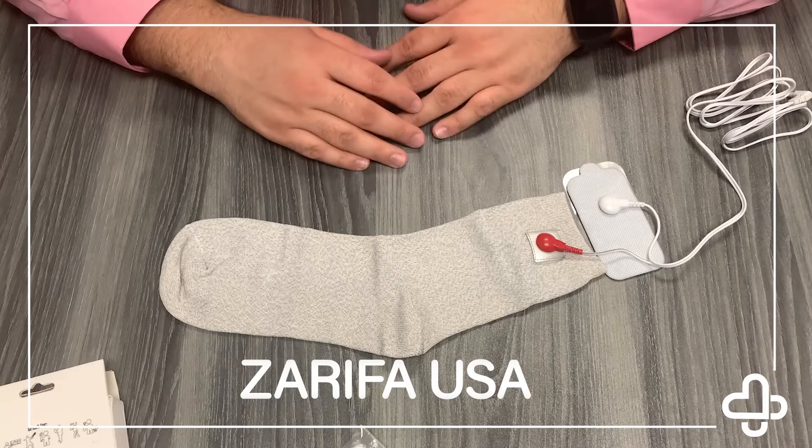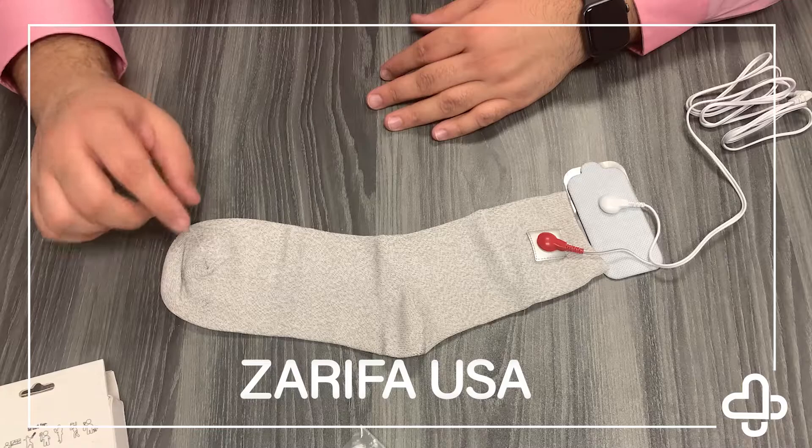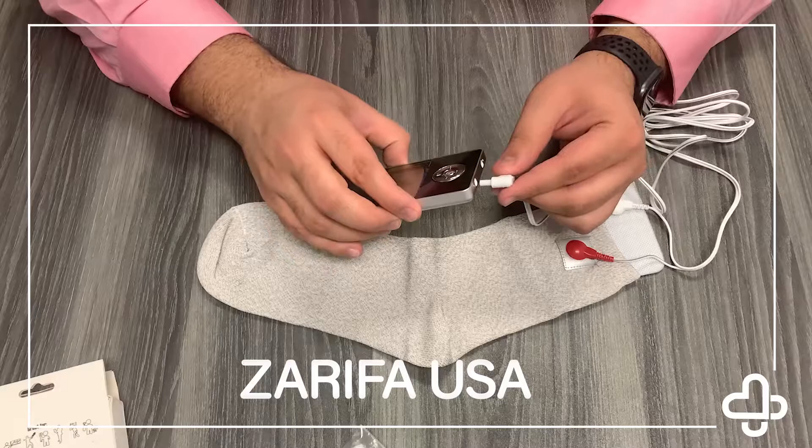Just like our other accessories, you have to use some water — it is a microfiber mesh. All you need to do is get your foot wet, put it in, and you're good to go. I do personally recommend adding a couple extra sprays of water right here by the toes; it just helps it out a little bit more. Then go ahead and plug that in.